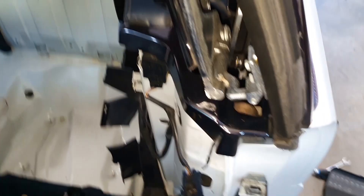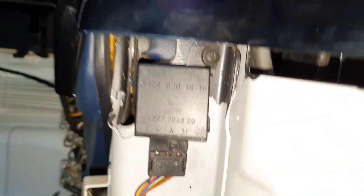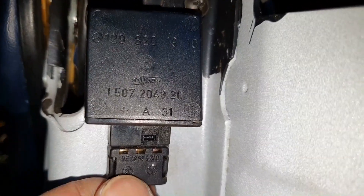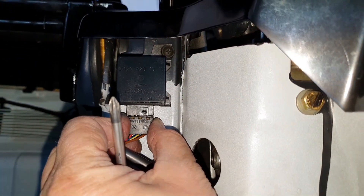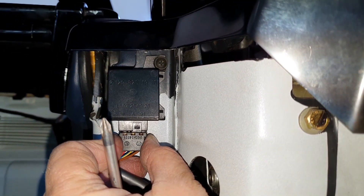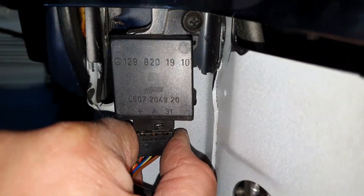Some of you guys may comment on this. If you ever disconnect electrical connectors, they all have their special way to unlock. Here you see a little nose — you have to lift the counterpart of the connector to pull. And my advice is: never pull at the cables themselves — always pull at the housing.